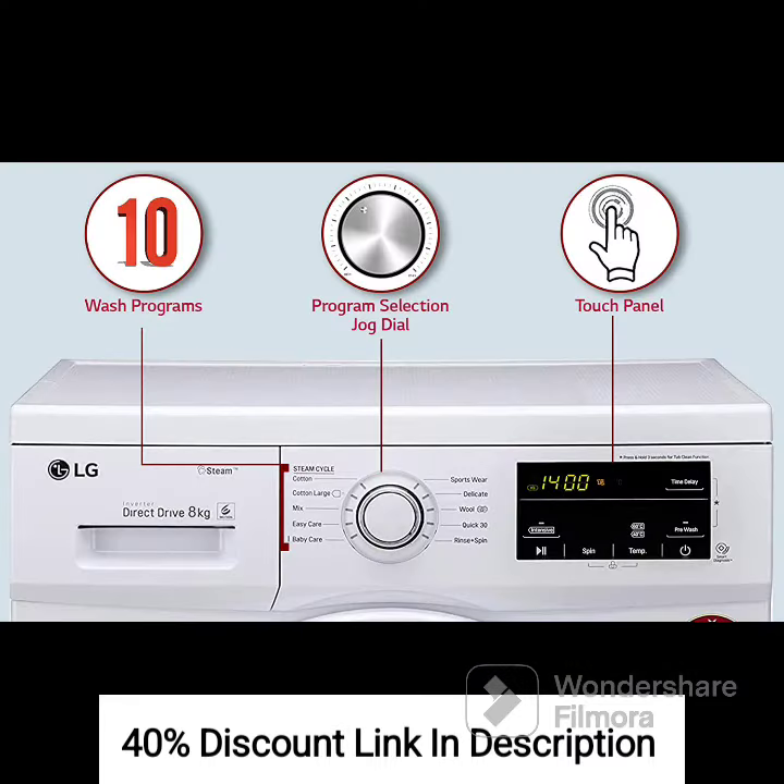Fully Automatic Operation: With fully automatic functionality, this washing machine takes care of the entire laundry process, from washing to drying. You can simply load your clothes, select the desired program, and let the machine do the rest.